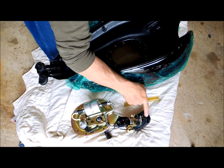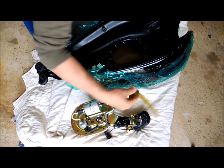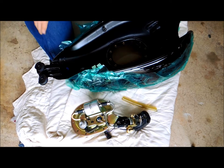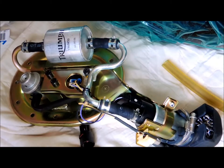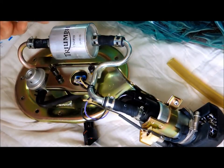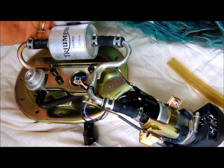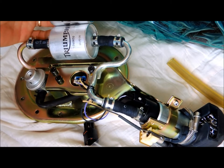Now that I have this unit out, I'll take a look at this filter right here which is supposed to filter out big things. Let me get a closer up picture — here's the unit close up. I checked the new filter I have and it's virtually identical to the Triumph one, so I don't have any compunction about using that.